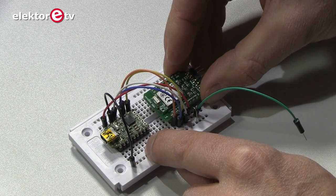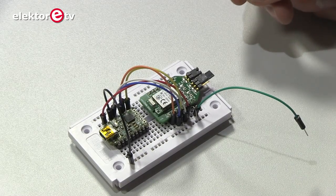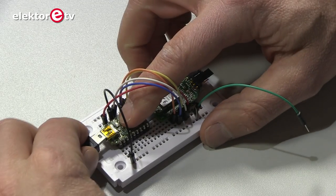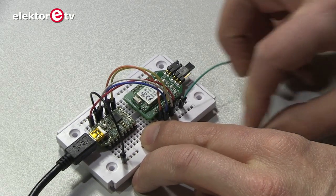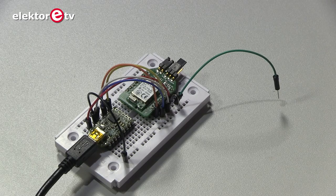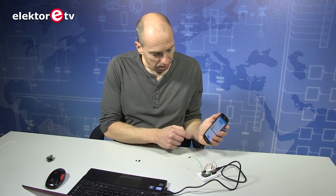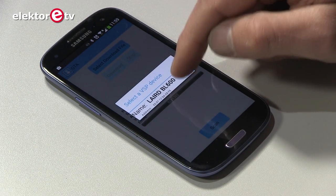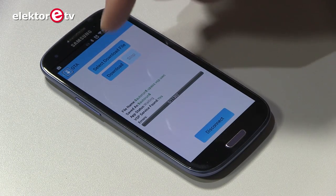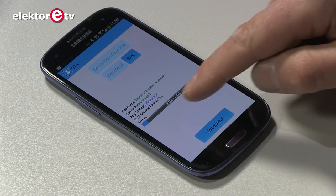In the right position. Now it's powered from the USB port, which is easier. It didn't find it — I have to reset it first. Once you have the file loaded into the application, you press scan. We are connected. I press download and the progress bar shows the progress of the download. That's all there is to do.